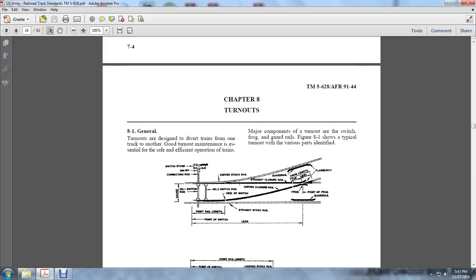Chapter 8: Turnouts. Section 8-1: Turnouts are designed to divert trains from one track to another. Good turnout maintenance is essential for the safe and efficient operation of trains.